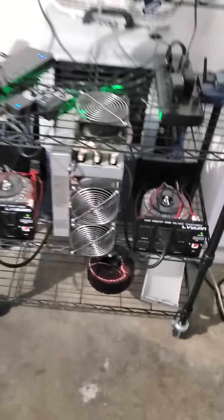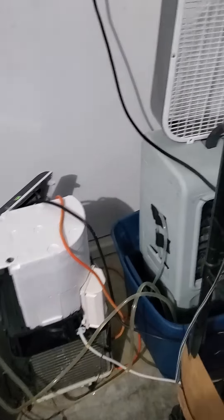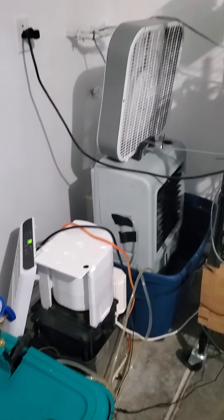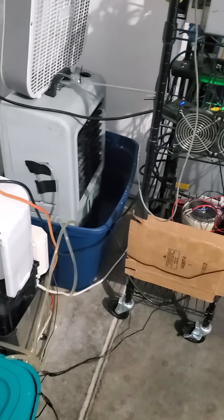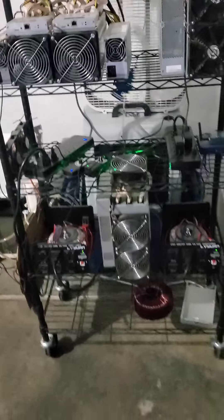This is pretty much my rig that I run outside. It's not the most profitable, but hopefully sooner than later I'm actually going to make these things solar, so I can run 100% power off my solar with these guys. So that's pretty much it with this.